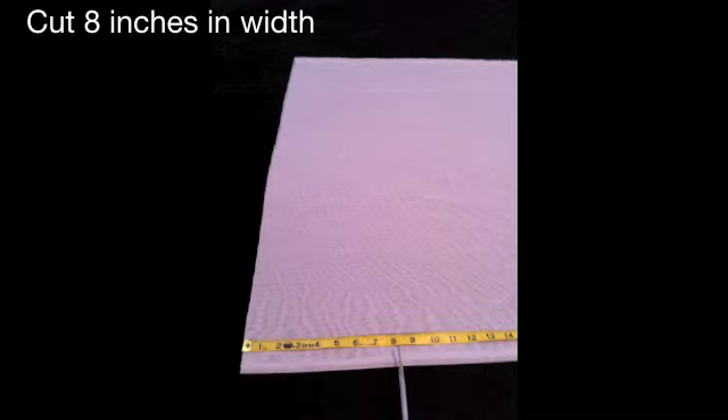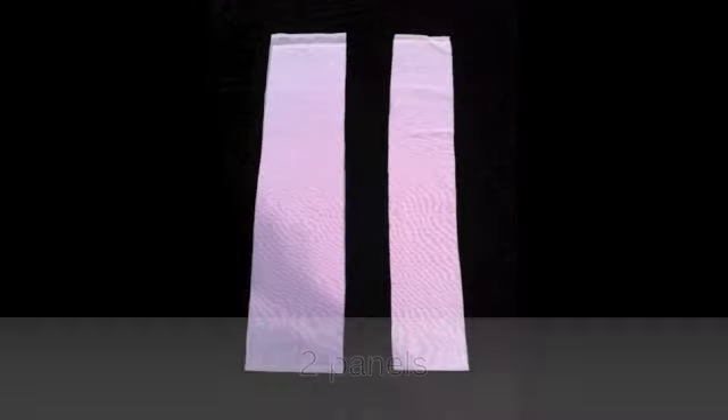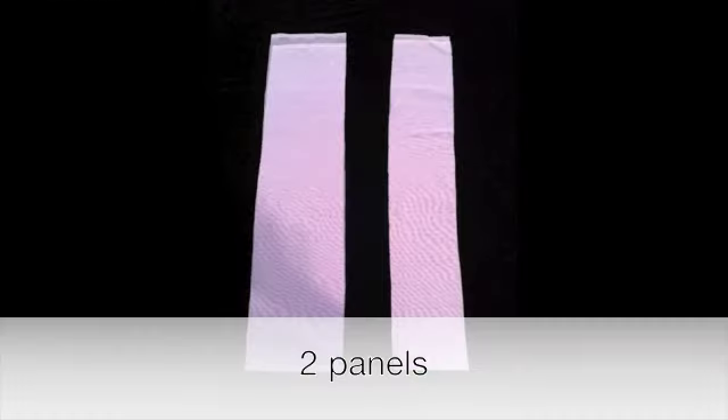First, you are going to cut the panel at 8 inches in width. Then you are going to cut the second panel at 6 inches in width. So now you should have two panels cut.